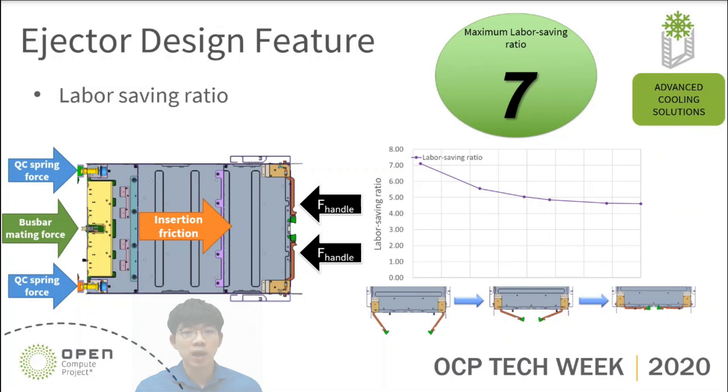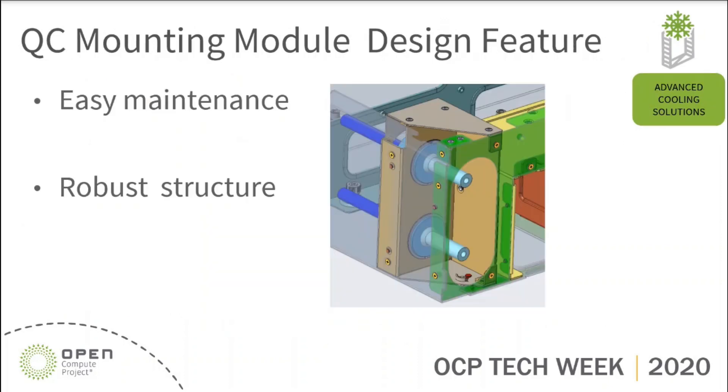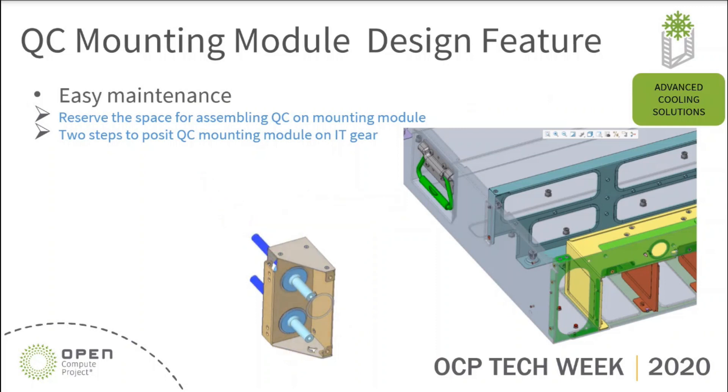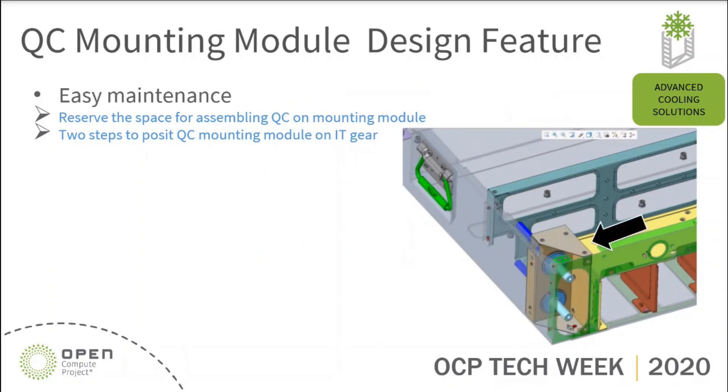At this point, I would like to turn to the next topic: QC mounting module design concept. Here we have two design features of the QC mounting module. The first one is about easy maintenance, and the other is about robust structure. Regarding easy maintenance — on the left, the QC mounting module consists of three main parts: the male QC, mounting bracket, and retaining ring. We also reserve a space for assembling each part. After that, we just need to put it down, move to the side, and use a screw to fix the QC mounting module on IT gear. We try to make everything simple for maintaining the QC mounting module.